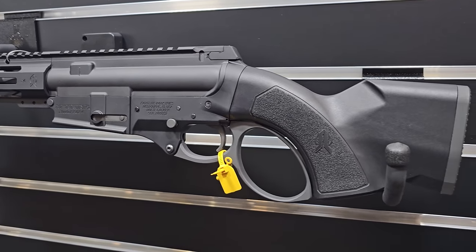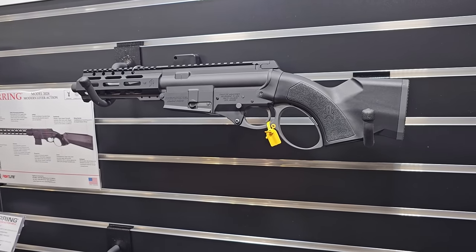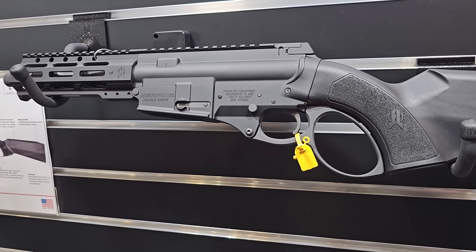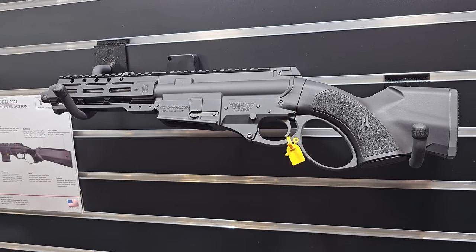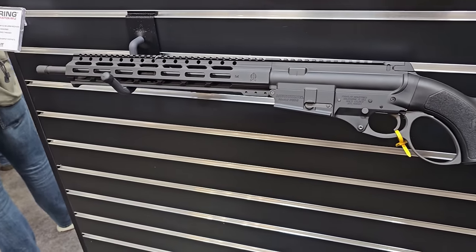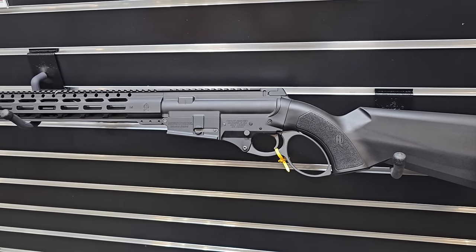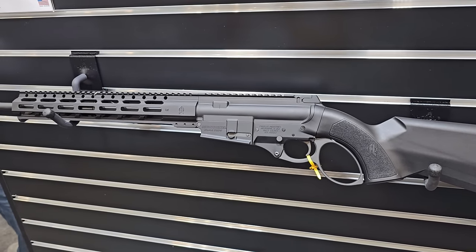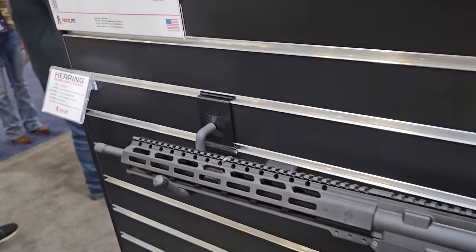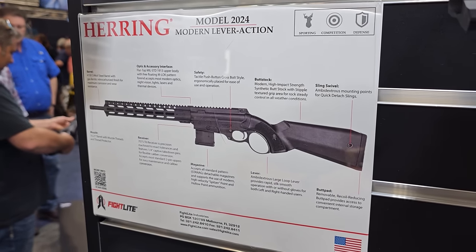This is the Model 2024. We announced late last year the Herring Model 2024, our Lever Action. Essentially, it takes our lower receiver and you're able to install your own AR-15 mil-spec upper receiver onto it, and immediately you have the Lever Action capability.